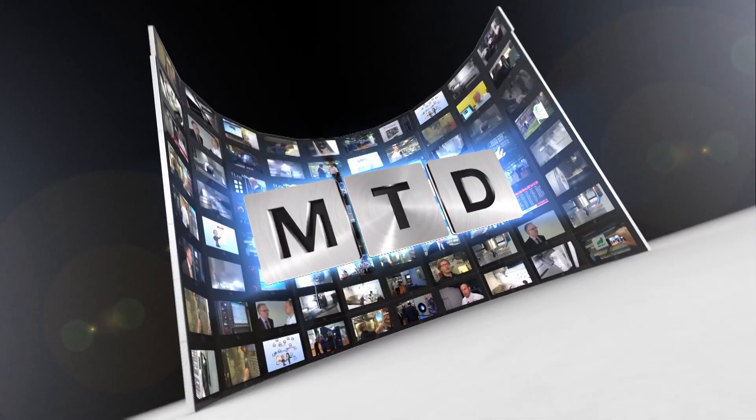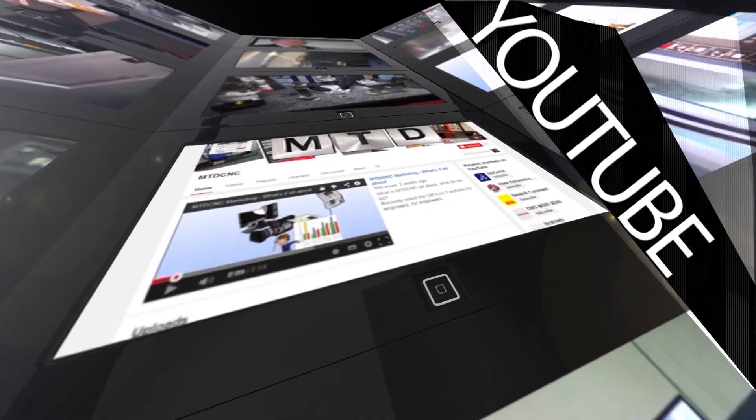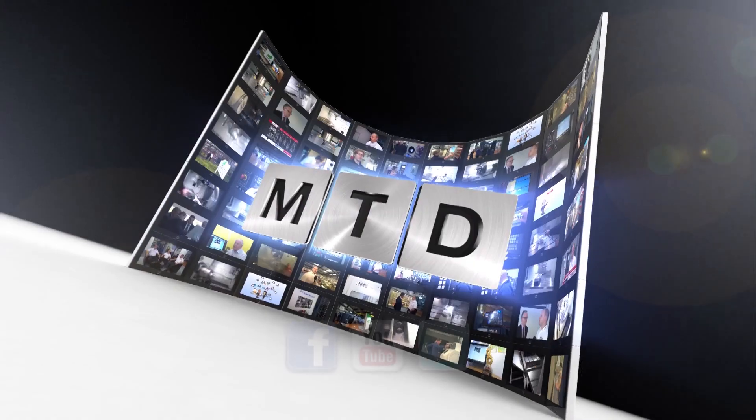For more videos, products and news, go to mtdcnc.com or follow MTD Online on Twitter. That's pretty good.